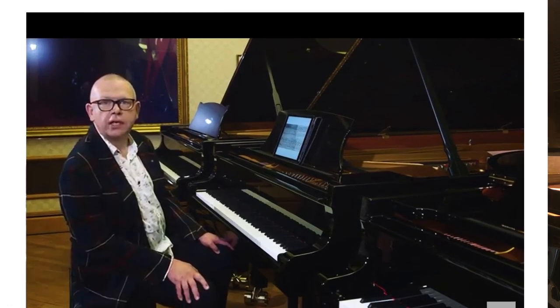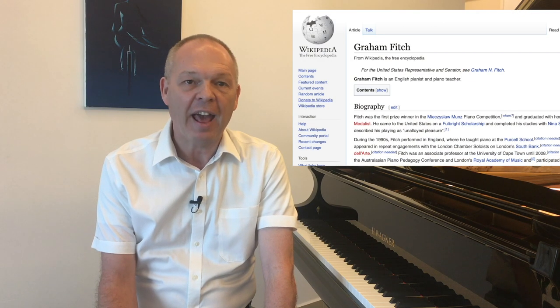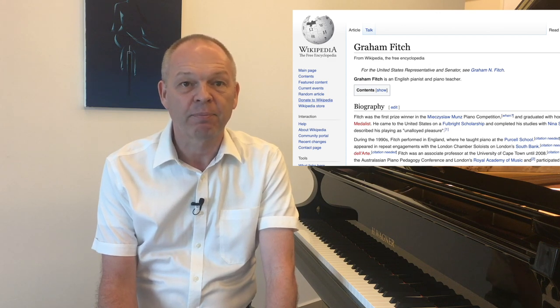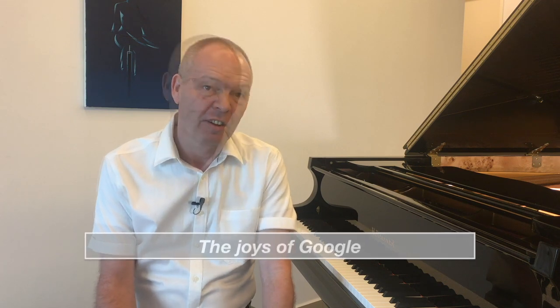And the author of those articles is called Graham Fitch. Graham is very clearly an accomplished pianist and an excellent teacher with a good international reputation. One day — I don't exactly remember how — I came across a set of books by Graham on the internet all about piano practice, and just based on the fact that I recognised his name and had enjoyed his articles in Pianist Magazine, I went ahead and bought all of them.